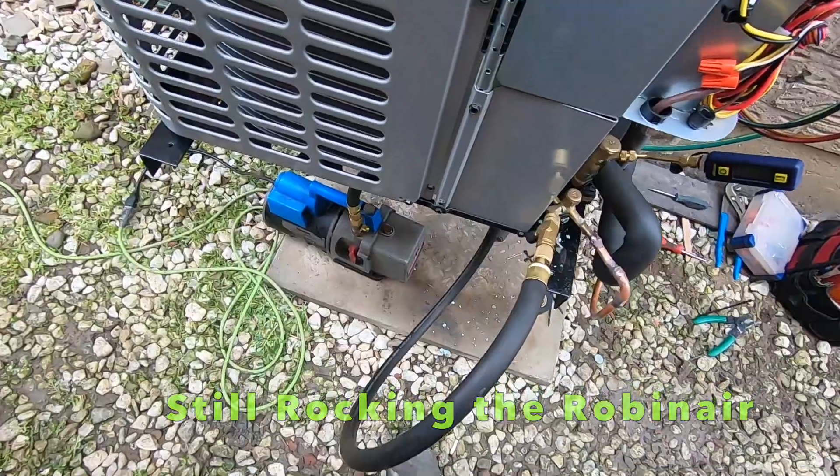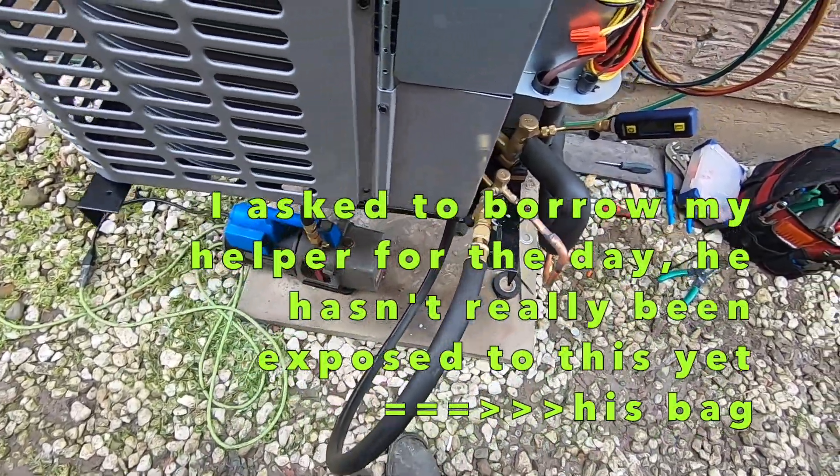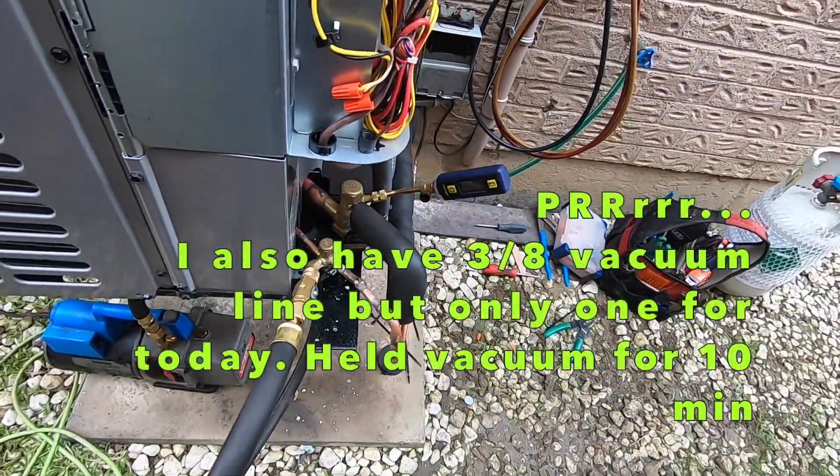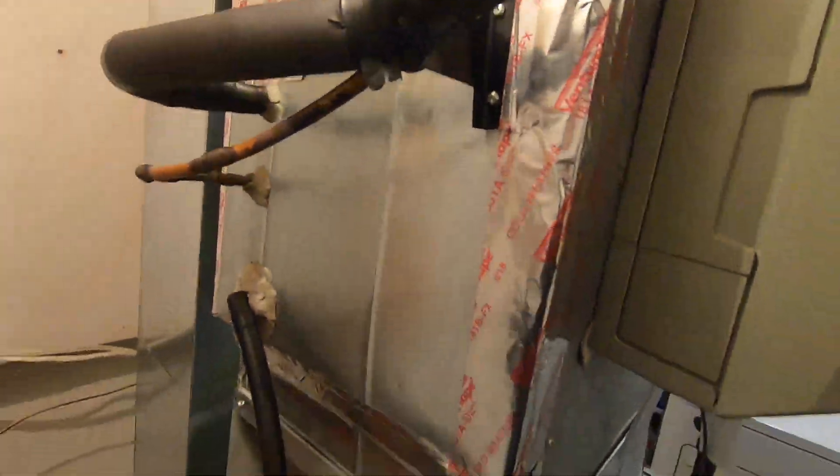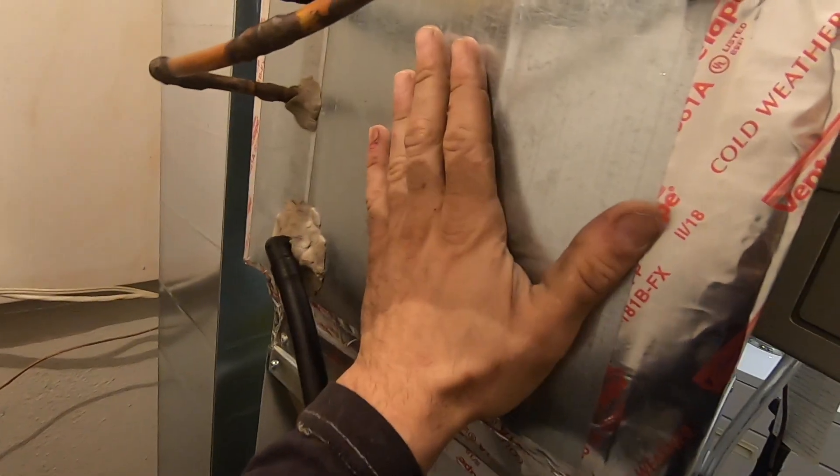It's go time, Robin Air. All right guys, she's cooling.